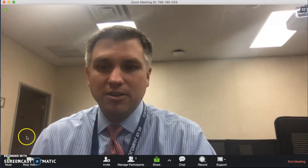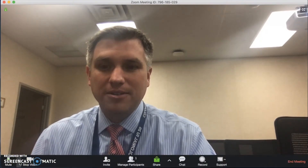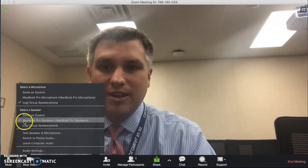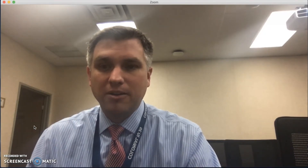The next thing we need to do is switch the speaker. Again, click on that arrow next to the microphone and go to the section that says 'Select a Speaker.' Right now it shows the MacBook. Go ahead and select the 'Logi Group Speakerphone.' Now during a Zoom conference, it'll use both the microphone and the speaker inside of that one unit.